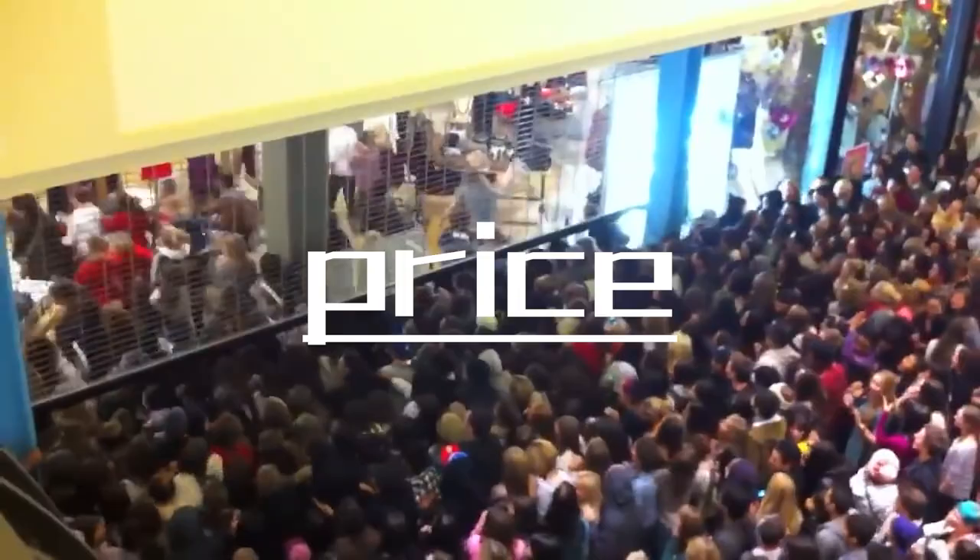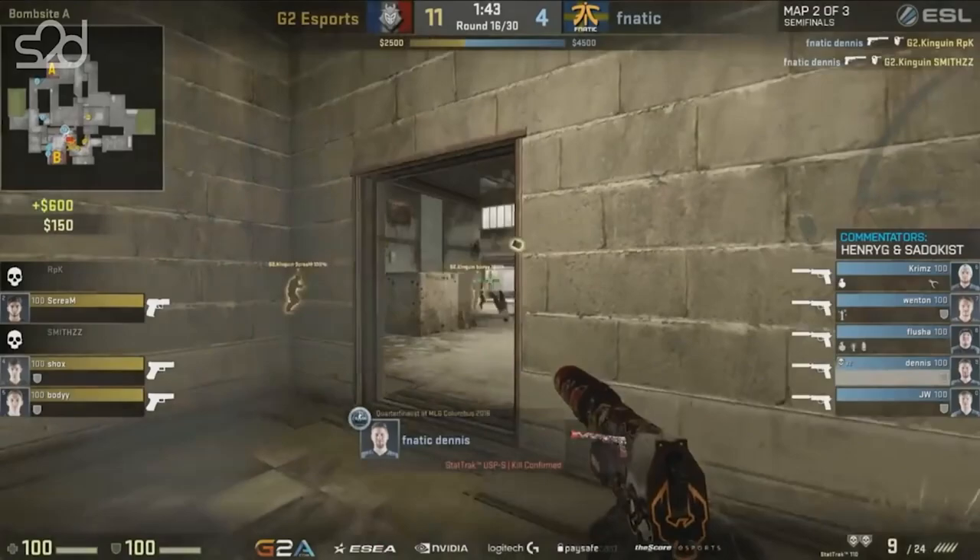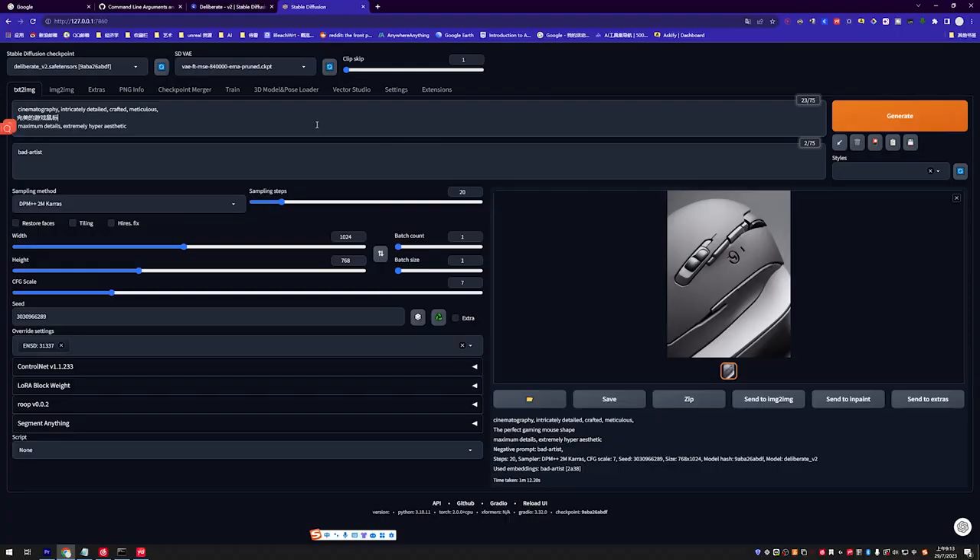What is the definition of the perfect mouse? First and foremost is the price — at the very least, it should be affordable and accessible. Secondly, performance matters. When two people click the mouse simultaneously, it should respond without delay.